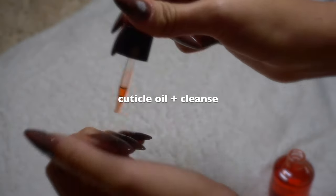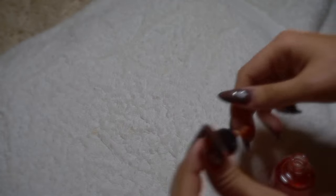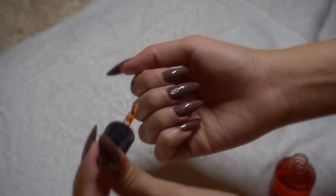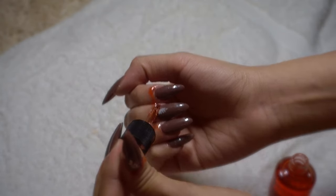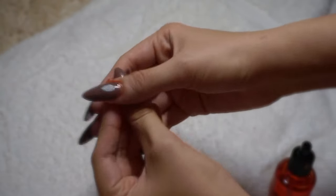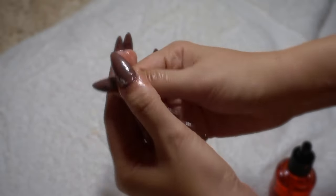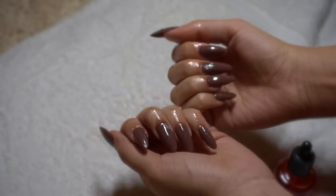Here I'm just applying some cuticle oil, and you do want to make sure you wash your hands after this. That is all for this video — hope you guys enjoyed these nails and I'll see you next time.